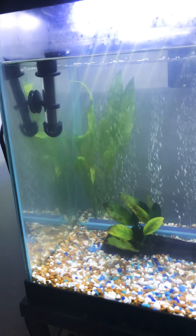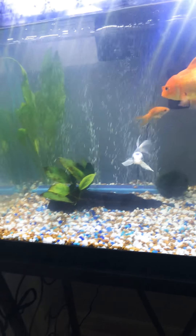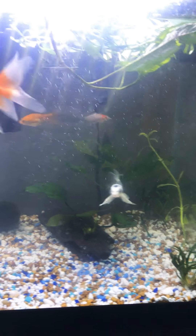I added a little heater to kind of help them out, because it is pretty cool in my house — the temperature drops pretty cold. Like my house is cool. We're in Florida.